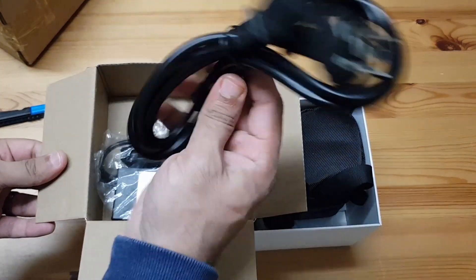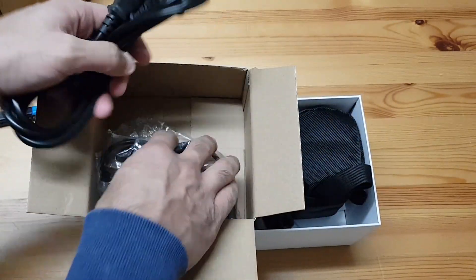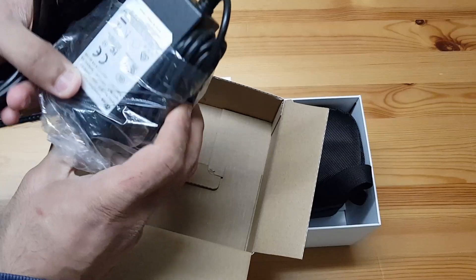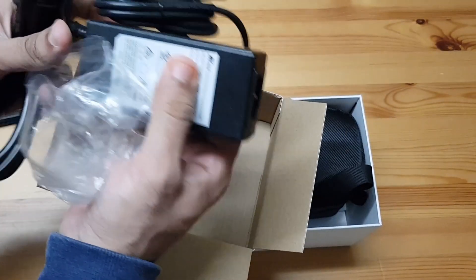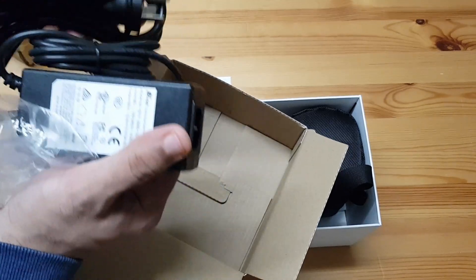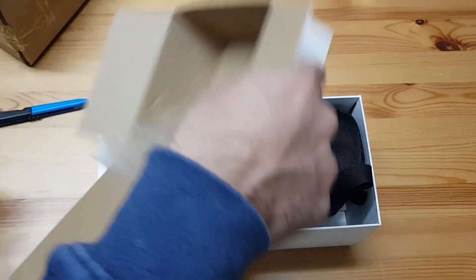As expected, there's power for my new camera. This is for Australia — I've got an Australian plug, so that's good. Let's put this aside.